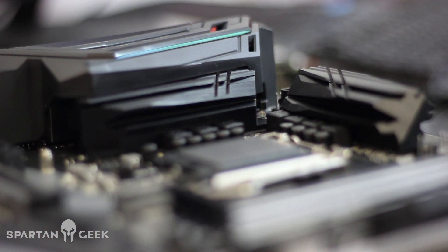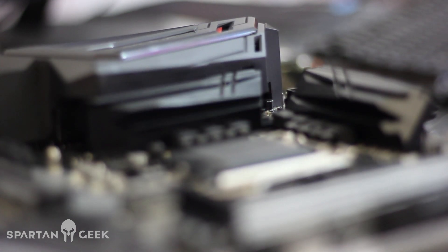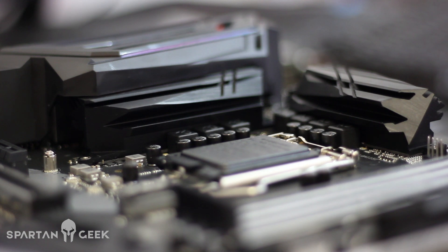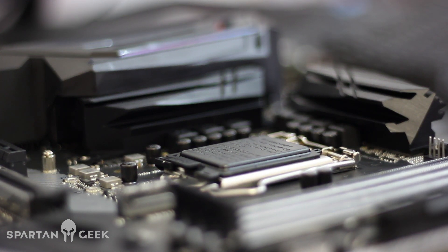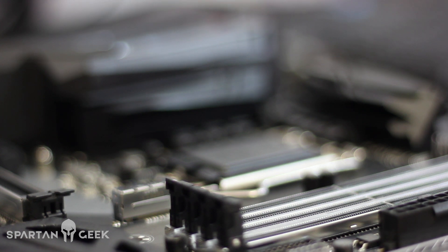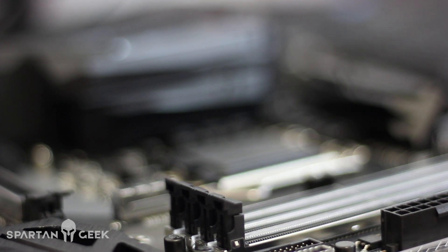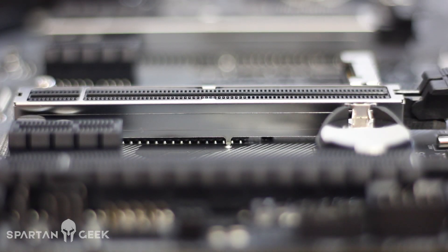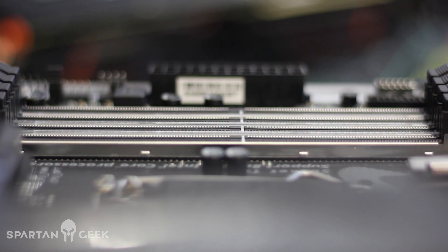En su sonido trae el audio con el chipset ALC1220. Se puede decir que su condensador trae el Amp Up de 121 decibeles, cosa que la verdad me vuelve un poquito a decepcionar, porque por lo menos le debieron de haber puesto una mejor opción como el Sound Blaster, que eso lo estamos esperando y más en esta octava generación.